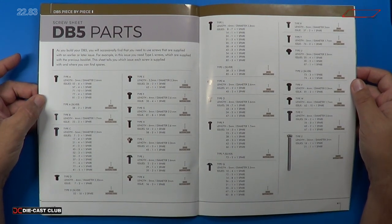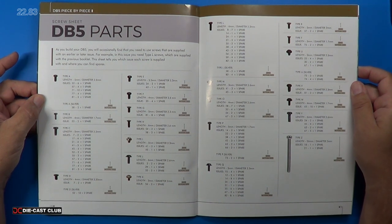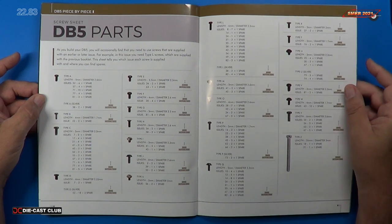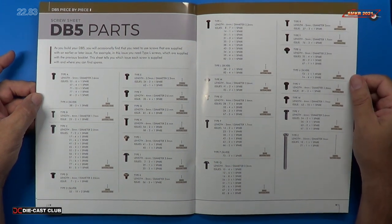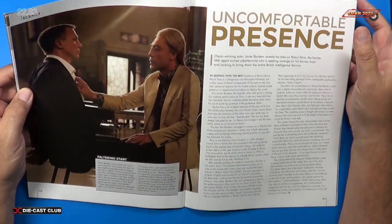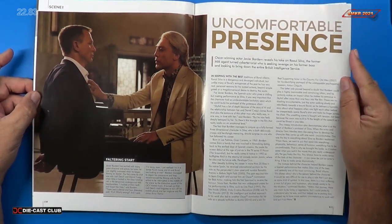As I was saying before, you get the screw chart — all the different types of screws that we used for this build — in the last magazine. So you may want to opt to get all the parts first before you build this, so you have that available. A lot of people have done that — I've had people make comments saying, 'Hey, I've got all the parts, I'm ready to build.' The article here is 'Uncomfortable Presence' — Oscar-winning actor Javier Bardem, from Skyfall. It looks like these magazines go all the way up through to Spectre.